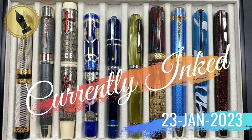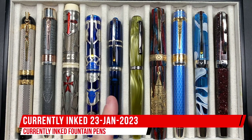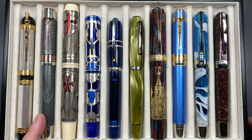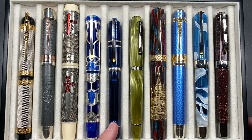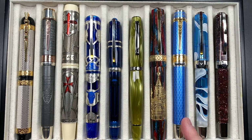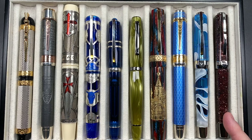Hello and welcome to another pen video from Penultimate Dave. I have here another 10 pens currently inked this week. From left to right we have a Visconti Camelot, an Anoto Magna Carta, a Visconti Last Templar Jacques de Molay, a Visconti Daedalus, a Visconti Homo Sapiens Demosthenes in sapphire blue, a Scribo Fill in the Verde Prato, a Visconti Saint Basil, an Anoto British Museum Great Court, and two Visconti Opera Masters — the Antarctica and the Stardust.